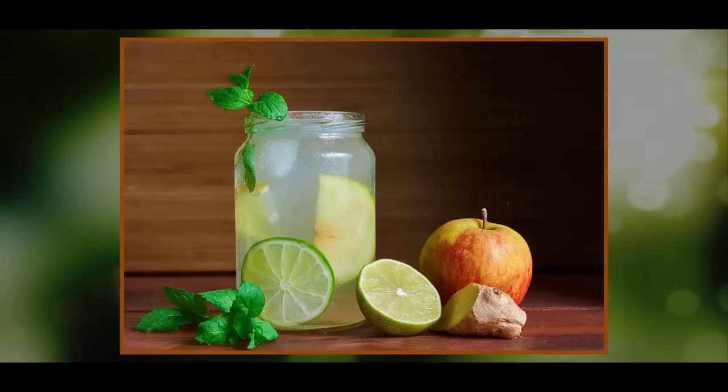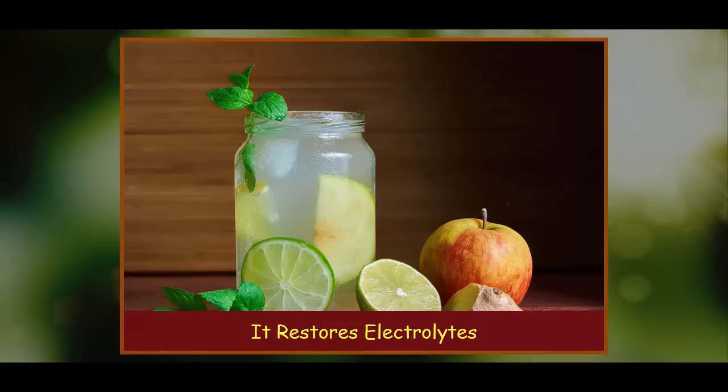The benefits of drinking Switchel. 1. It restores electrolytes. Electrolytes are minerals present in bodily fluids, like blood and urine, that carry an electrical charge. We need these positively or negatively charged ions in our bodies — they transmit the voltage needed for many physiological functions, such as muscle contractions and nerve signaling. We lose electrolytes any time we exercise, sweat, or go to the bathroom. Most commonly, electrolyte imbalance occurs during times of dehydration, when we lose fluids through rigorous physical activity or when we get the flu.